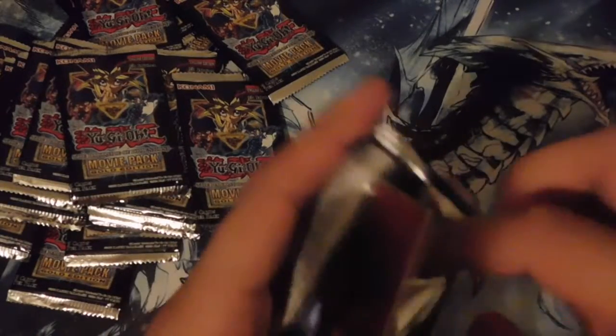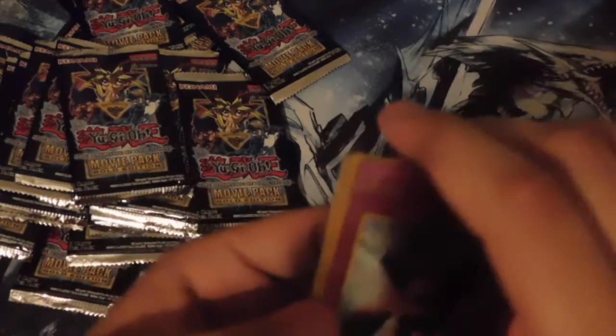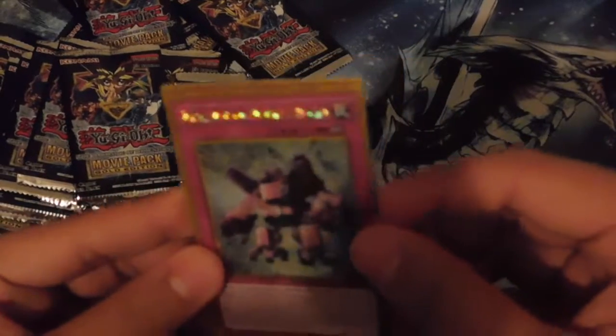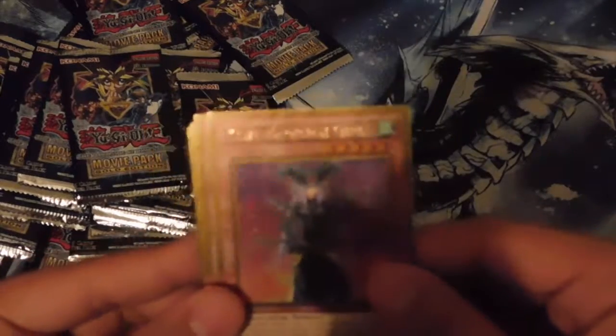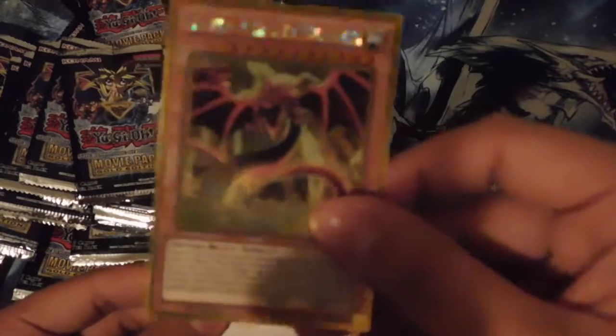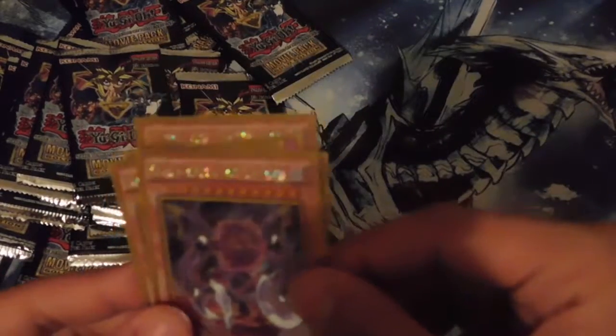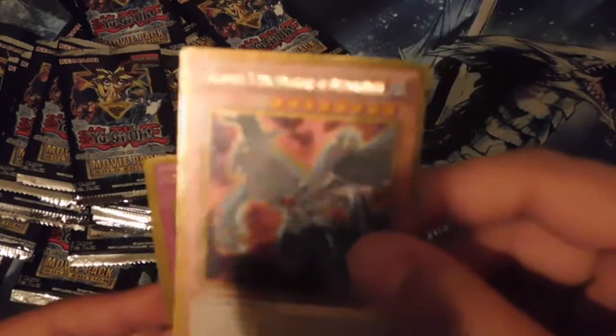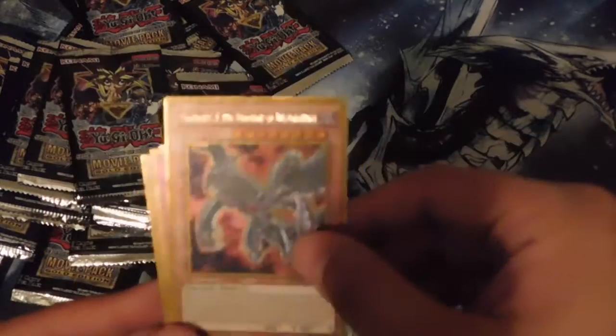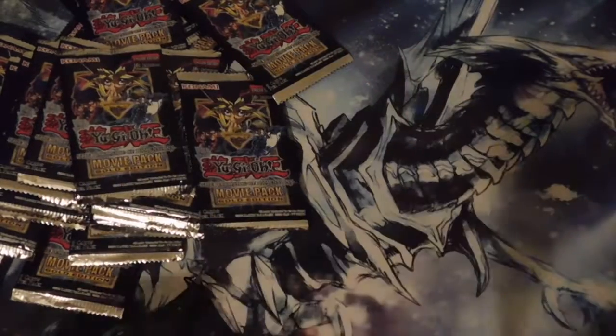All right, next pack. Come on, give us something good — give us another Chaos Max or Blue-Eyes Alternative White Dragon. I heard that is the hardest to pull but we need a playset. We got Metal Hold the Moving Blockade, Kiwi Magician Girl again, Slifer the Sky Dragon — one of the Egyptian God cards and the only one available in this set — Crimson Nova the Dark Cubic Lord, and Gandora-X the Dragon of Destruction. That is awesome!